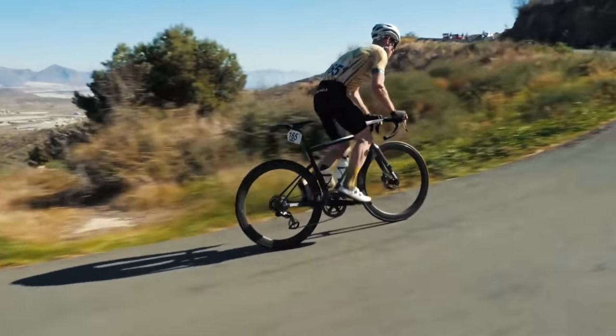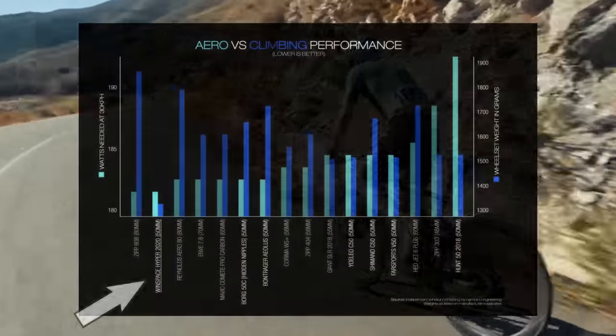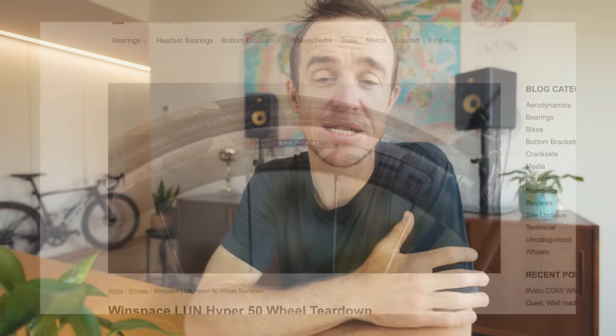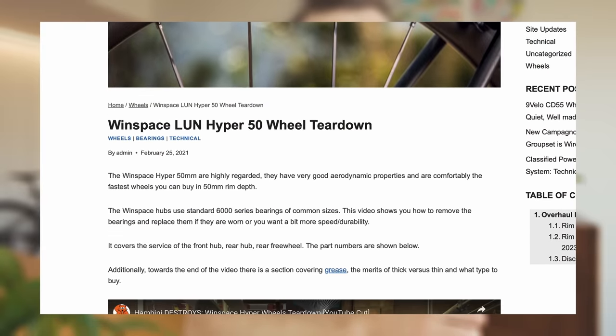The wheels also come in a 38 millimeter depth variant and a 68 millimeter depth variant. I asked for the 50 millimeter wheel set because I wanted a wheel that could handle all sorts of racing. Luen makes bold aerodynamic claims on their website with data from a Hambini test comparing them to various other brands — they seem to be the best on the market according to that graph, though I haven't run the tests myself. Hambini is known to go pretty hard on bicycle manufacturing products, so that's interesting to note.